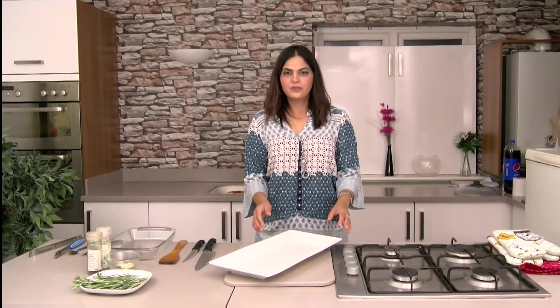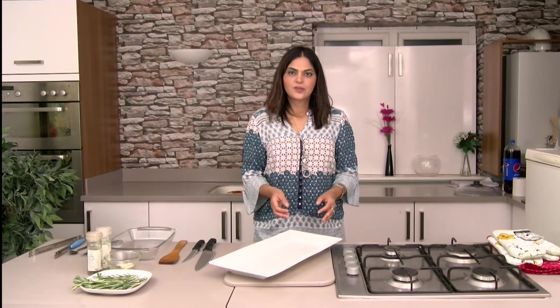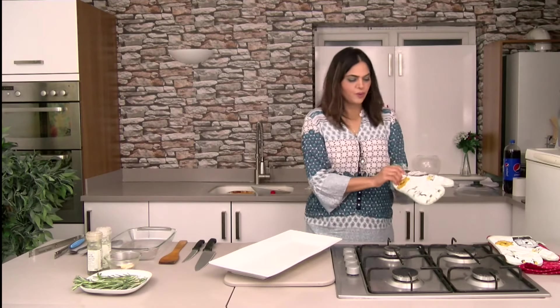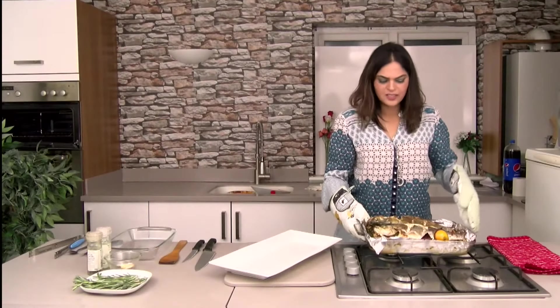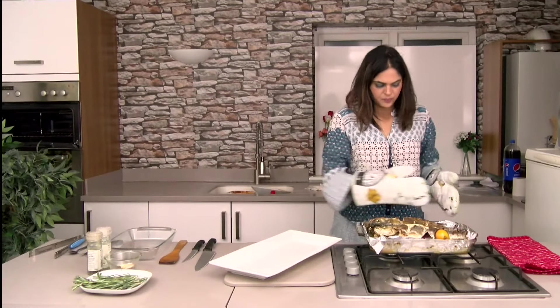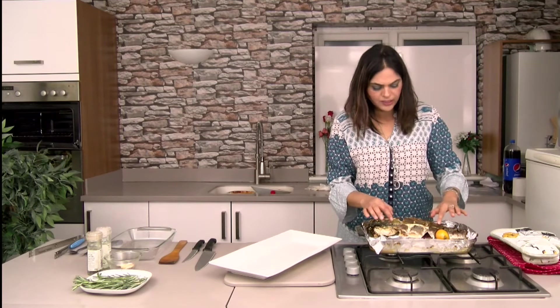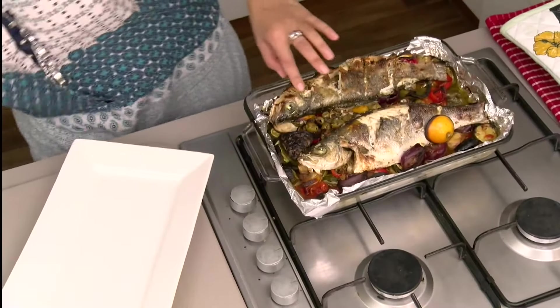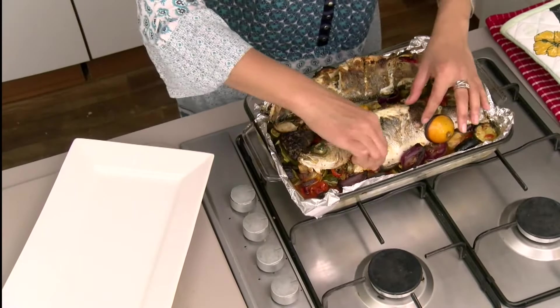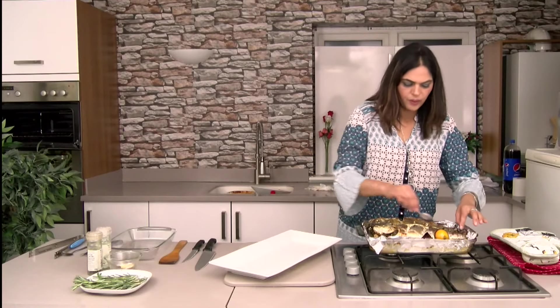I think my fish is done. Let me take it out from the grill — in the break I was keep turning it. See guys, it's nicely cooked. As you can see, it's brown from outside, nice and brown, and cooked from inside and still moist. That's the beauty of perfect grilled fish.